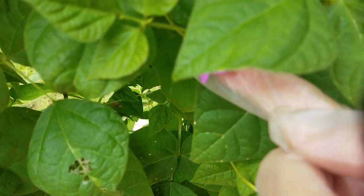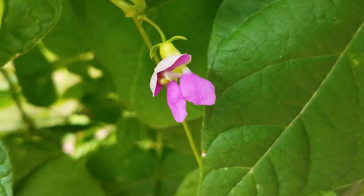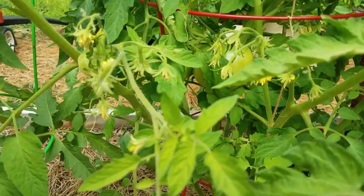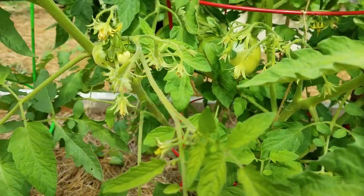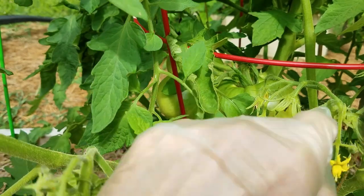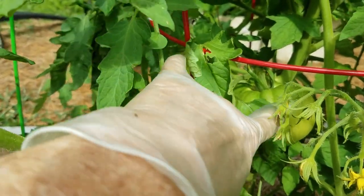These are beans, and beans are different. Beans have what's called a perfect bloom, meaning it has both male and female inside it — just like tomato blooms are perfect blooms. They do cross-pollinate, but not as easily. And just like squash, if they cross-pollinate, it doesn't affect this year's fruit — it only affects the seeds.